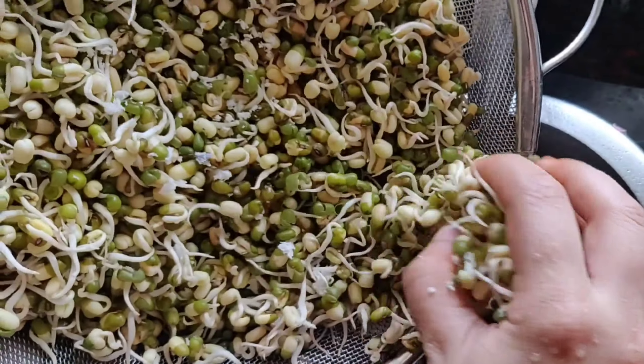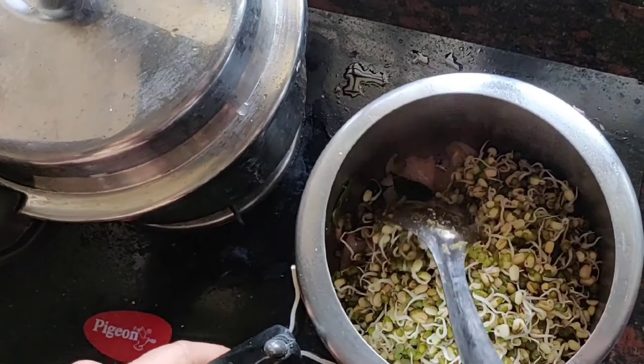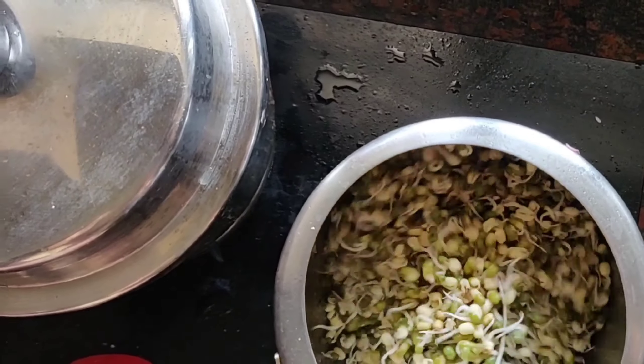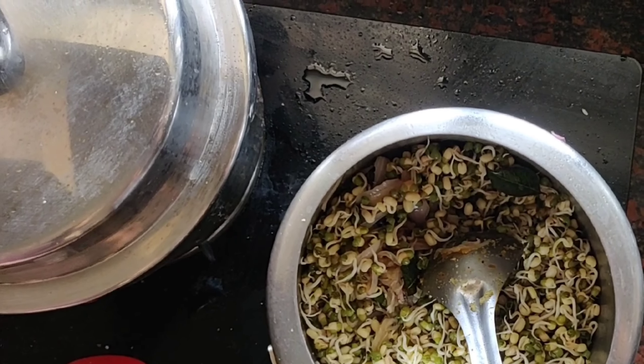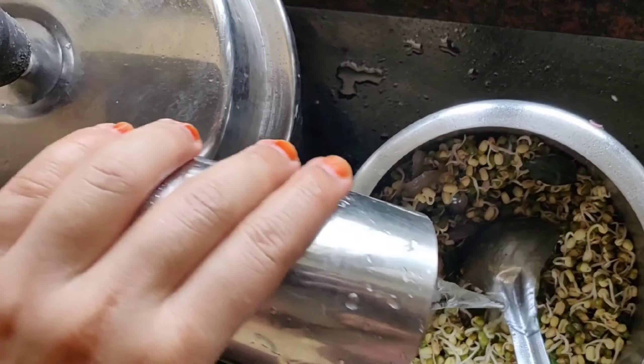Add around 1 cup of sprouted moong. I am keeping the rest for use later — you can eat it raw in salads or use it in chaat and pani puri. Now I am adding around 1 and a half cups of water.